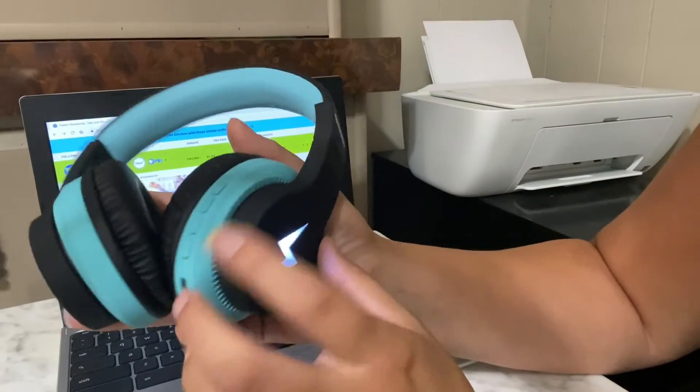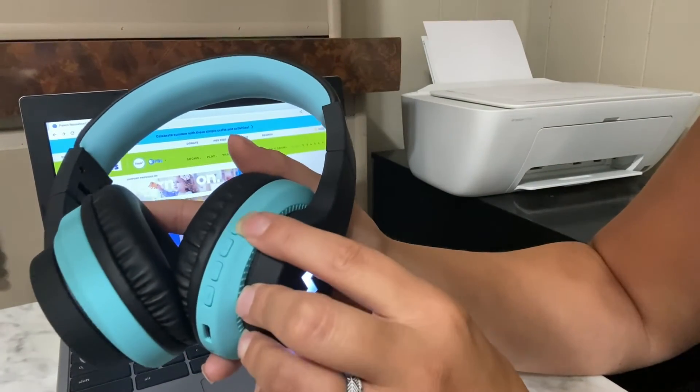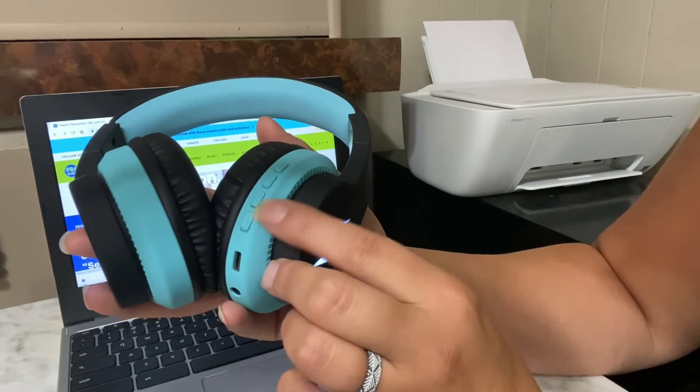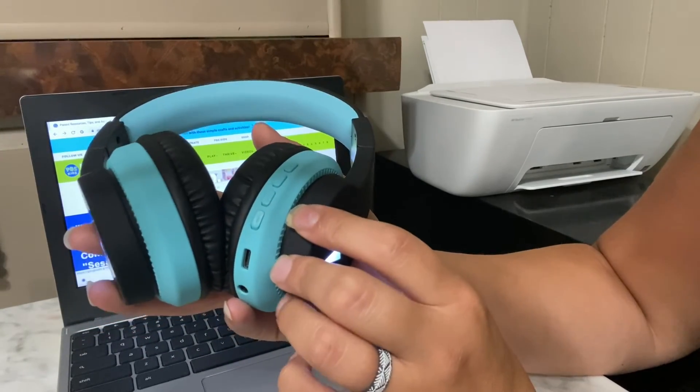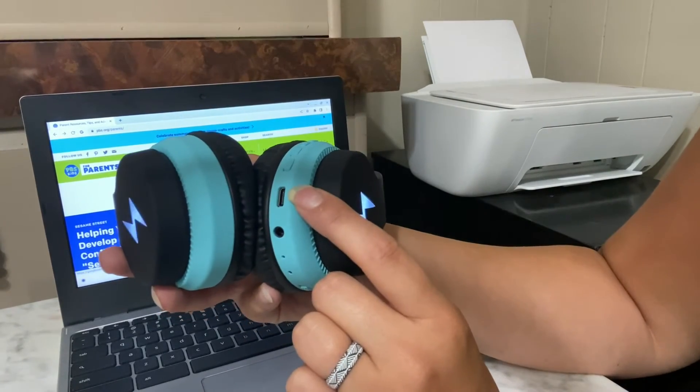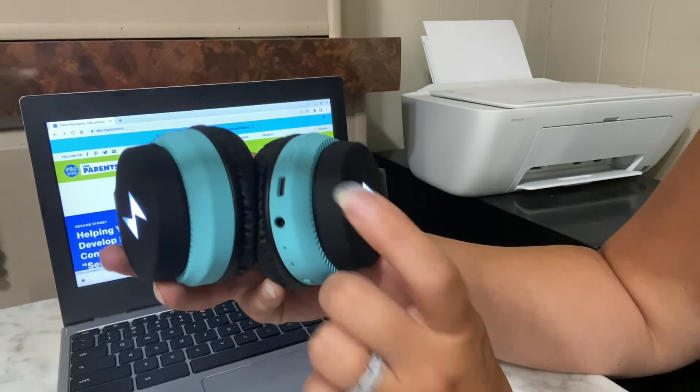It does have the different light controls right up here. It has the volume up and down and then it has the pause/play button there. You have your audio jack down here and your charging port down here.